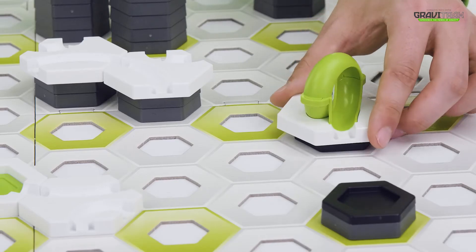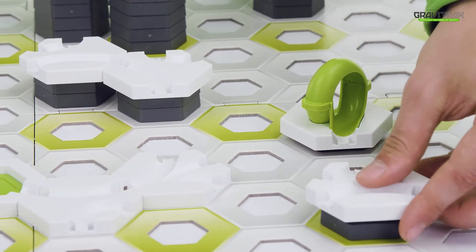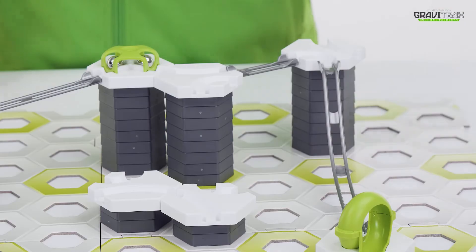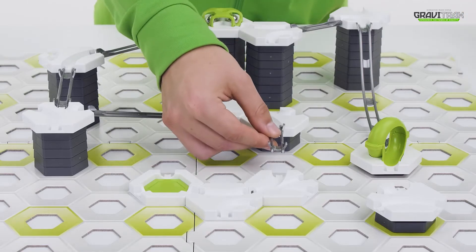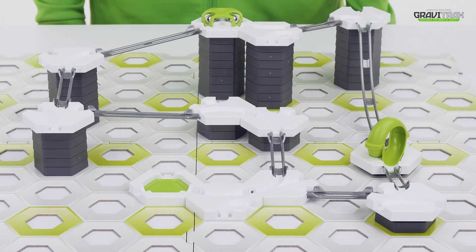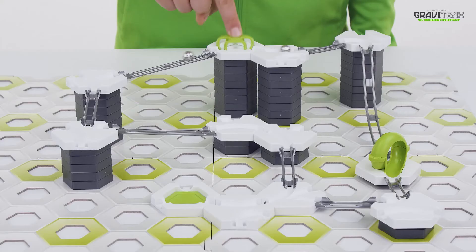And finally, connect them up with the tracks. And that's it. We're ready to roll. Test it out by pressing down like so.